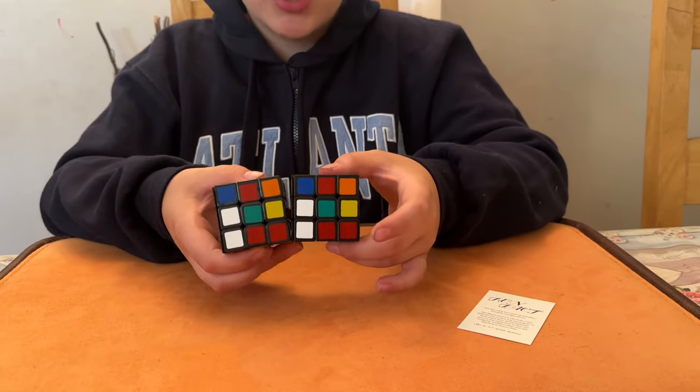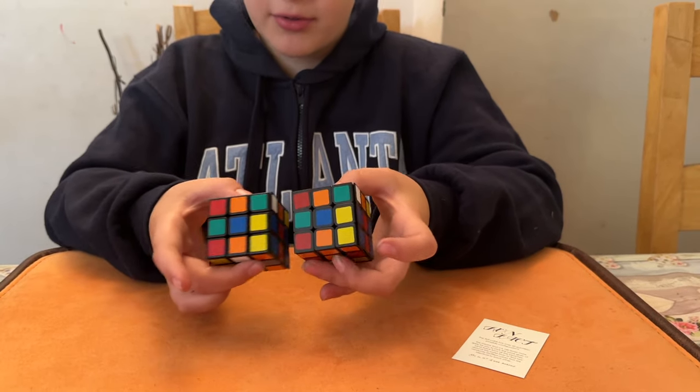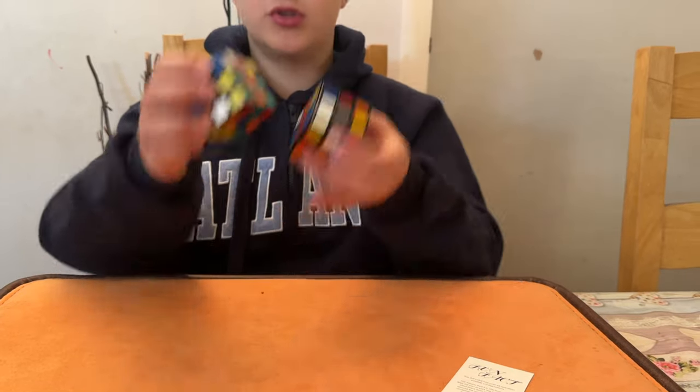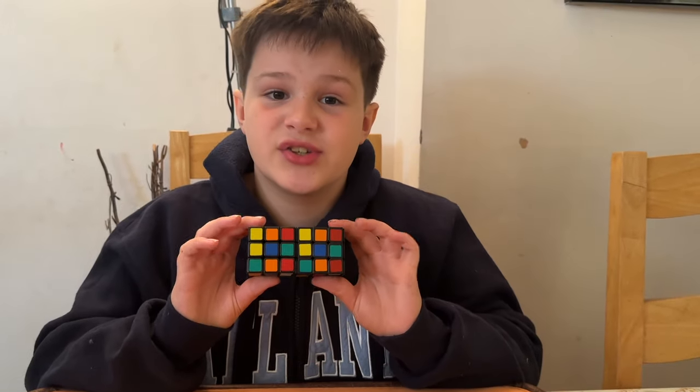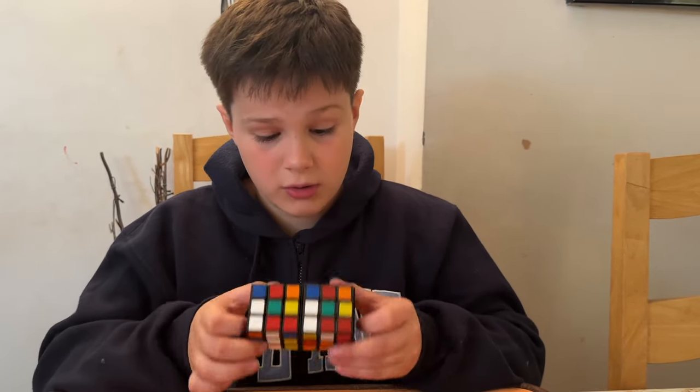Sign number one matches, sign number two also matches, sign number three matches, sign number four matches as well, sign number five matches, and — you're not going to believe this — sign number six also matches.